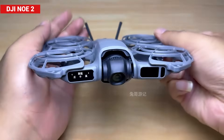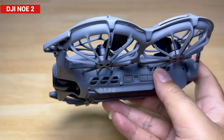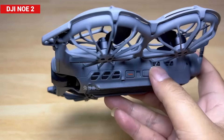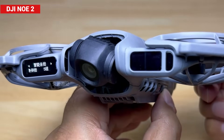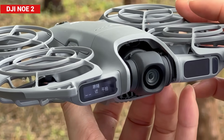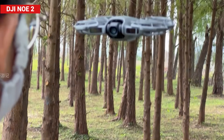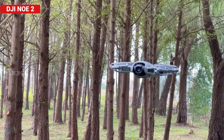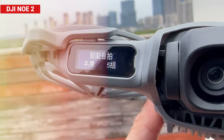Gesture control isn't just convenient — it changes how you interact with the drone entirely. And that's not all. The Neo 2 also has a built-in display and side buttons, letting you tweak detailed flight parameters right on the drone itself. Tap the adjustment button to switch settings, hold it down to change distance, height, or angle, then just point the camera at yourself, hit the takeoff button, and it captures your shot automatically based on your chosen setup.